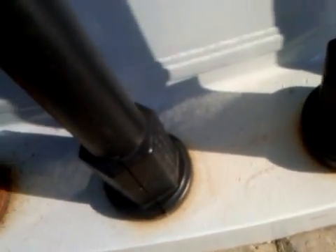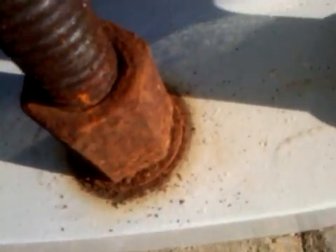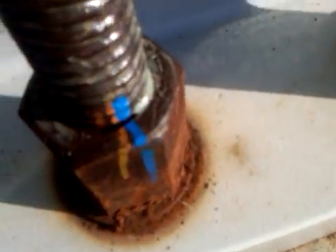This is the first time these bolt covers have been removed in three years. See the corrosion literally piling up on the nuts. Terrible corrosion.